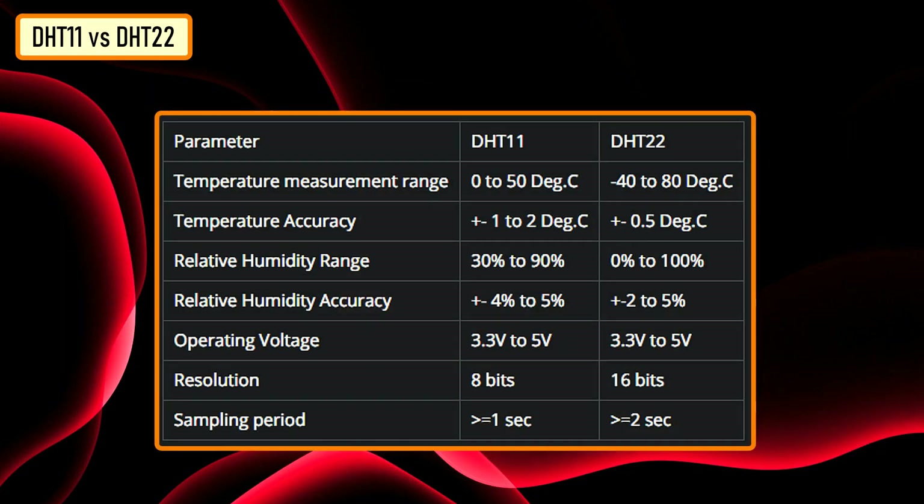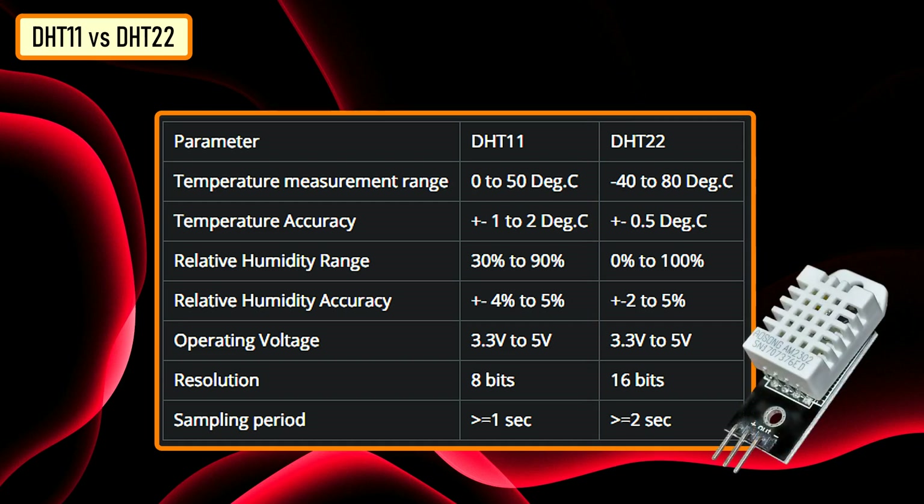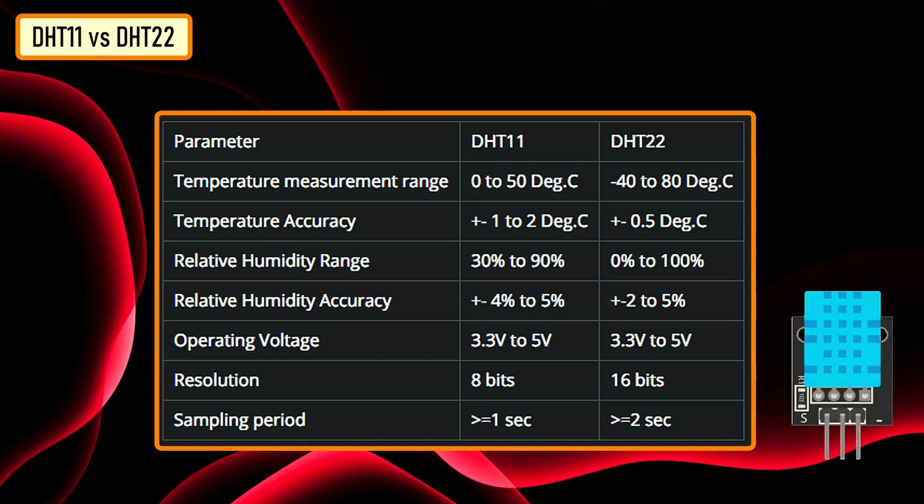Looking at the comparison chart, it is very clear that the DHT22 outshines DHT11 in every aspect. However, if accuracy is your concern and you are ready to pay a bit higher price, go for DHT22. Otherwise, DHT11 should be good for you.